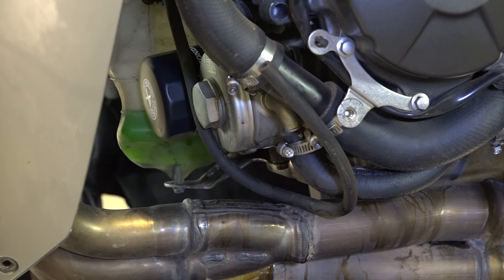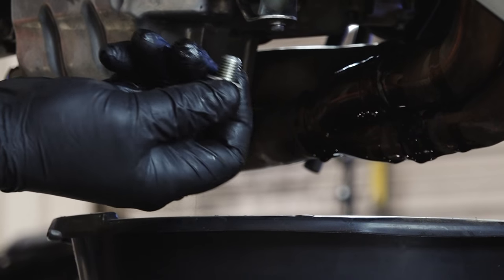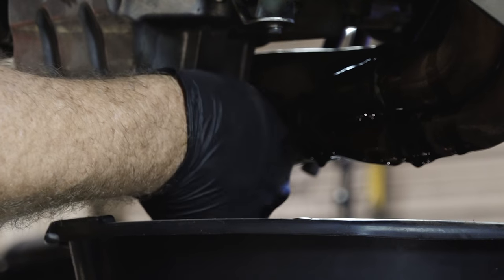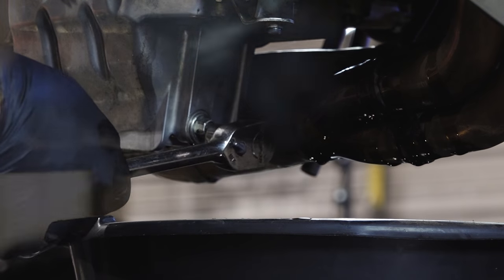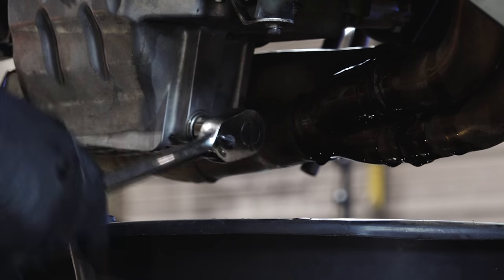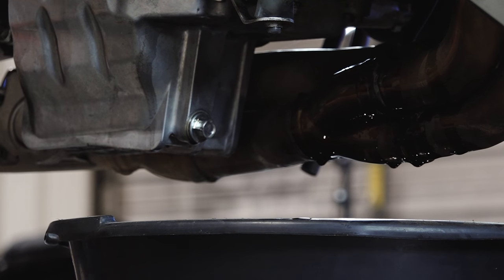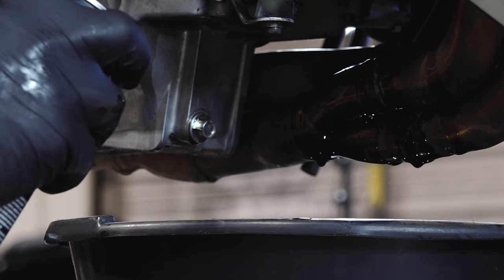Looks like she's pretty much finished draining. Make sure your crush washer is still on your drain bolt. Tighten it back up. Go ahead and spray down this header and get all that oil off.